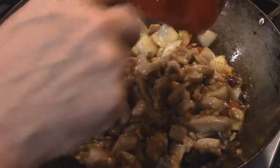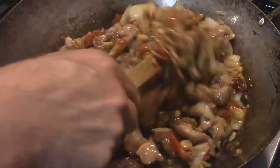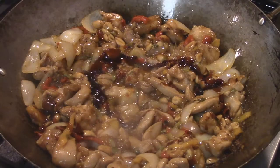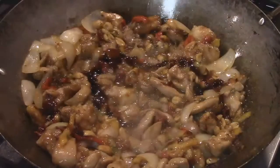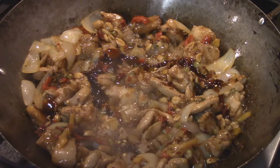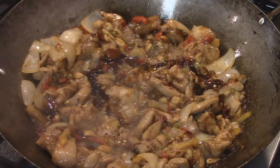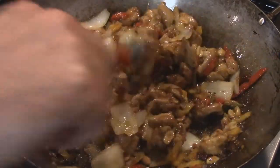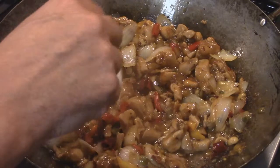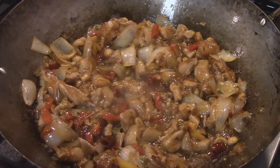At this point we throw all the chicken back in and give everything a good mix. I'm adding a little bit more oyster sauce, a little more red chili flake, and some powdered garlic. Give it a taste, and once this is working for us we can take it out and move on to making the fried rice.